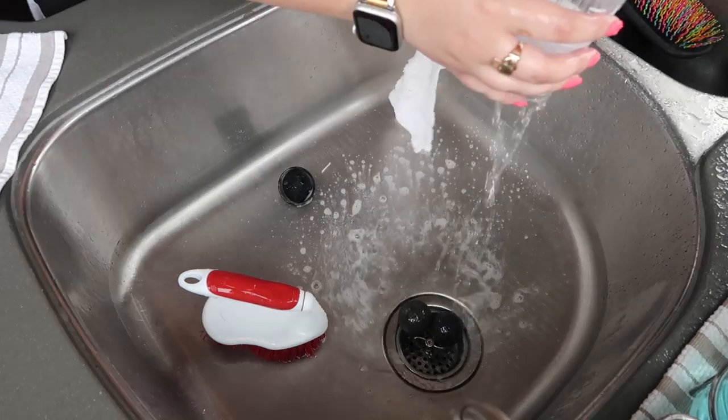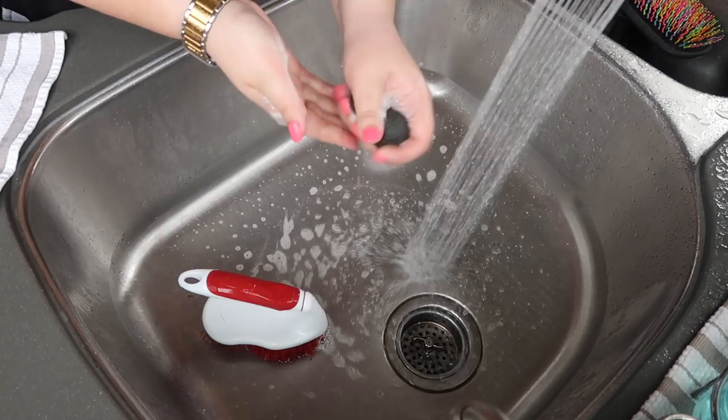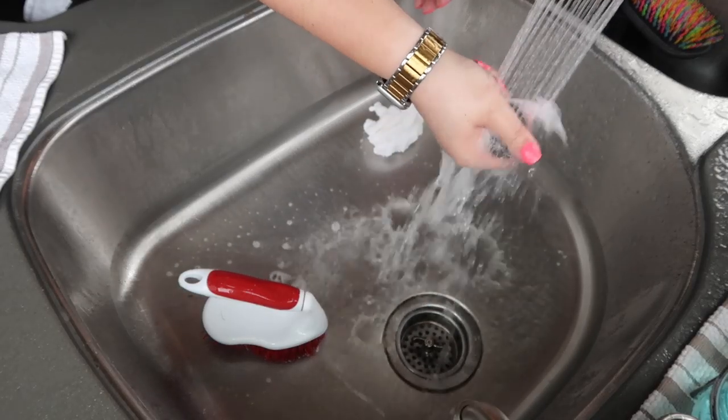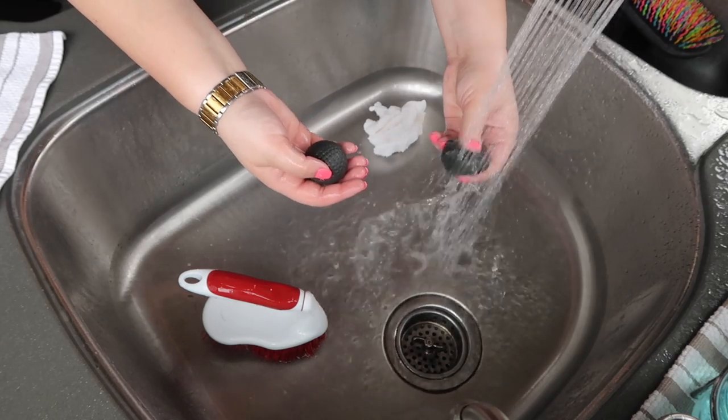Here are the ear plugs that I'm washing. I just used some warm water and mild soap and made sure I rinsed them out really well because they go on a sensitive and delicate part of the horse, so you want to make sure all that soap is out.